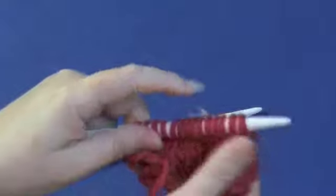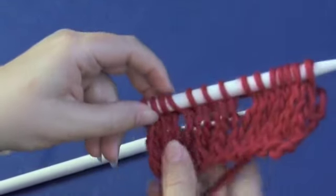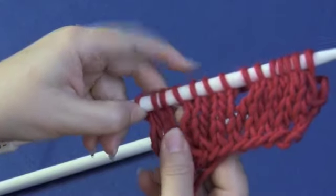When we get to the other side, you'll see that we've created the holes that are going to create lace or buttonholes.